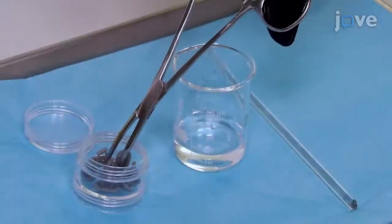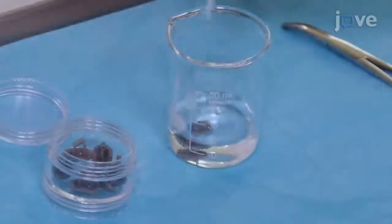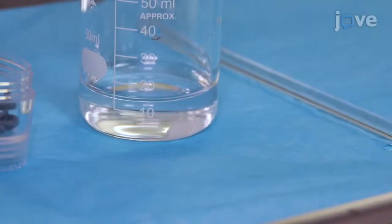The day before the procedure, use tweezers to dip coat printed implants in a 25% heparin solution and allow the implants to dry for 24 hours.